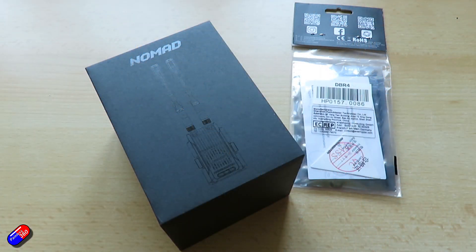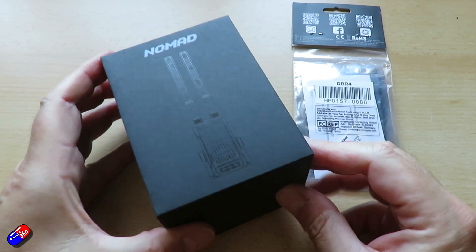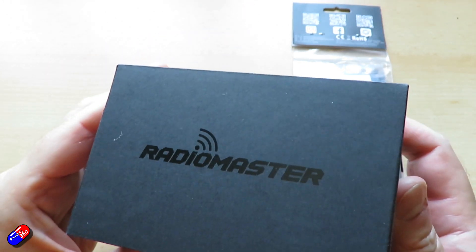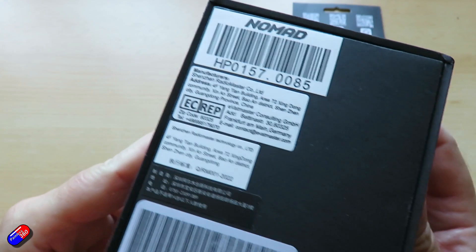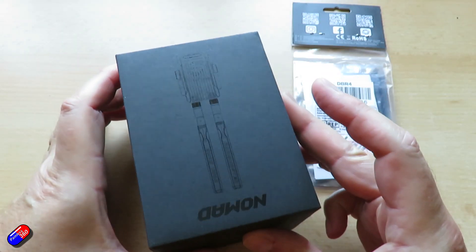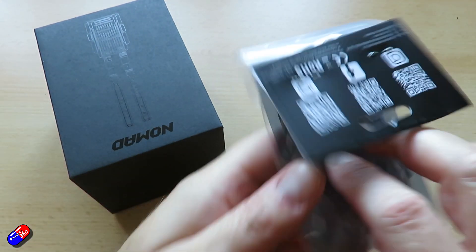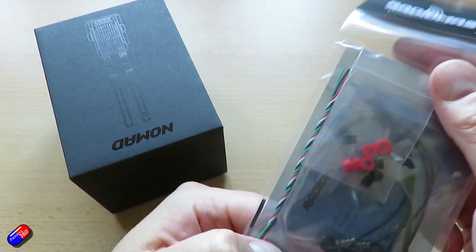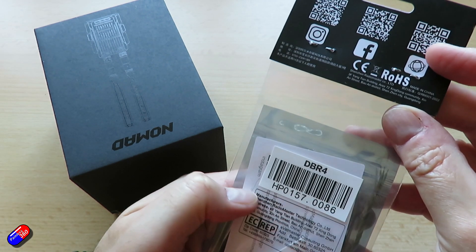This has just been released today, so I thought I would give you some news, tell you what it is, and let you know that ExpressLRS Gemini X is now a thing. Let's take a closer look at the new Nomad system from RadioMaster. This is the first one I've had here that runs the new Gemini X. Inside, there are dual third-generation Semtech LR1121 transceivers.